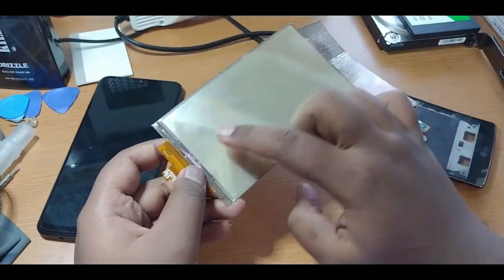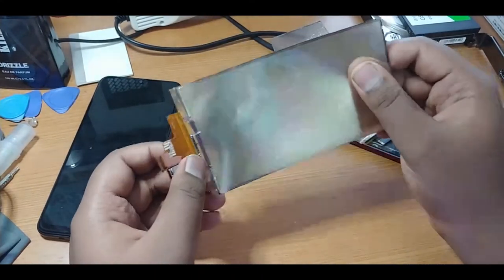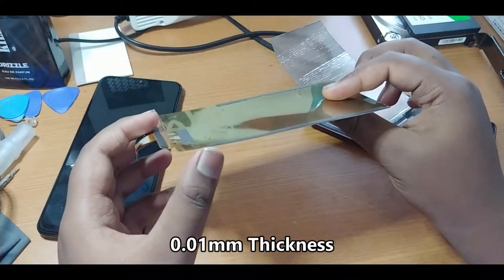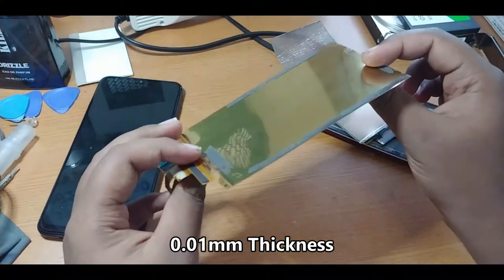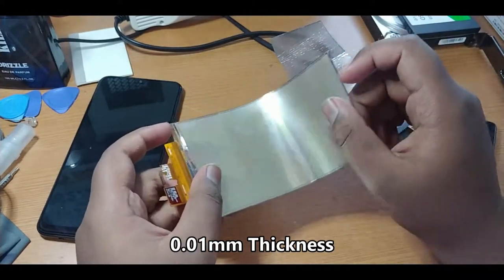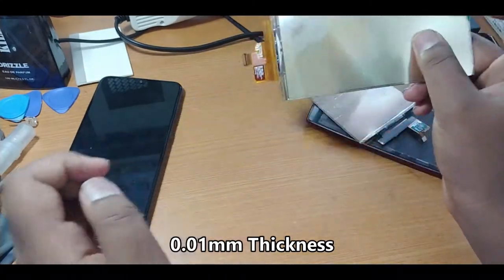And this is the OLED area — the display itself. I think it's around 0.01 millimeter thickness. It's really great guys, a great invention. But we may not even think about it.